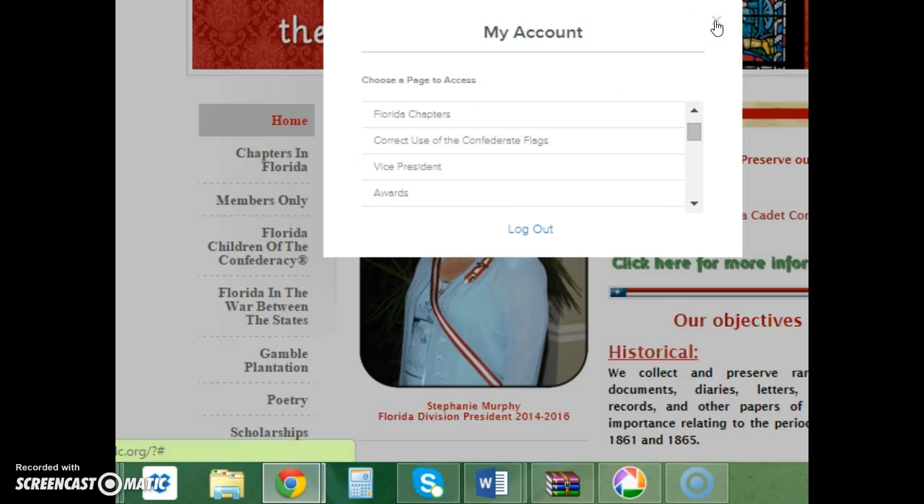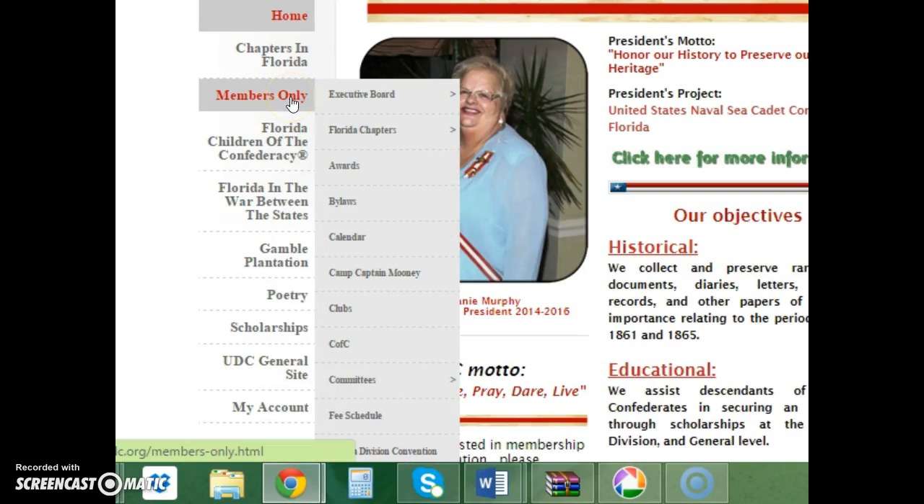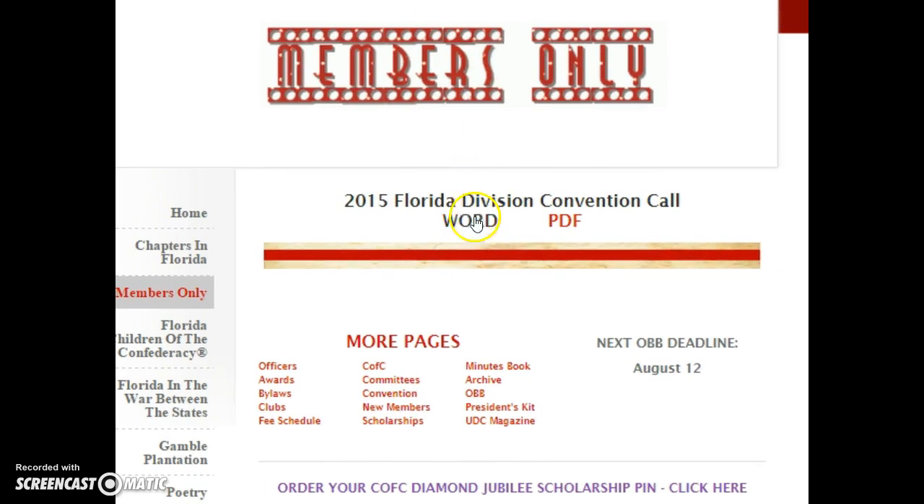Once logged in, these are pages you can access. To confirm you've reached the members-only section, simply select 'Members Only'. As you can see, under Members Only there is the Florida Division convention call in both Word and PDF formats.